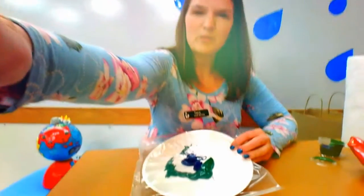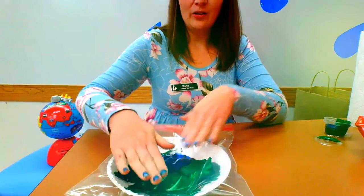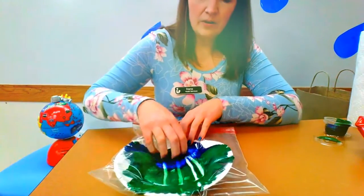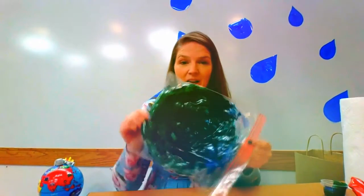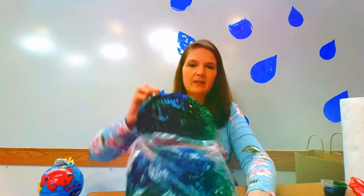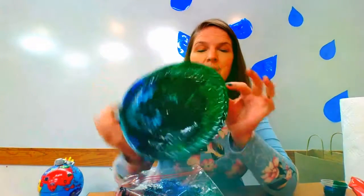Now I'm gonna move this down so you can see a little bit. We're gonna smush it all around — making the earth by smushing the paint everywhere you want inside the bag. Once you've smushed all the paint around, open up the bag and take out your plate. That is your earth with your Ziploc bag painting!